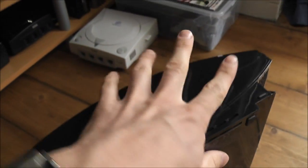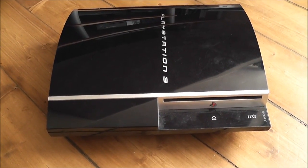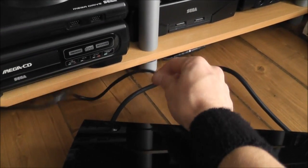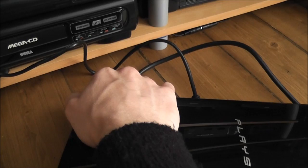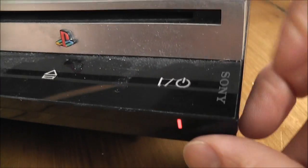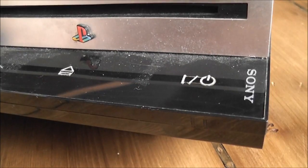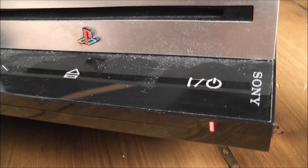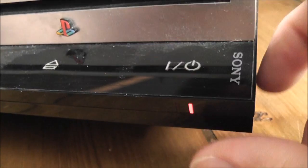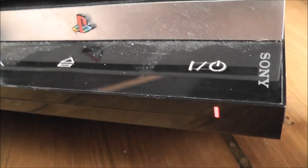I'll set this all up and see if we get any error codes and what the actual problem is. I've got it all hooked up now with the HDMI going to the TV and the power connector. I've flipped the switch at the back so we get power to the unit, and we've got the red light. Firing it up, we go straight from solid red to green, then right into a yellow light, and then back to flashing red — so we've got the yellow light of death error confirmed.